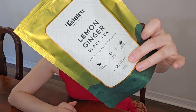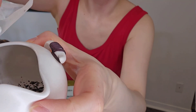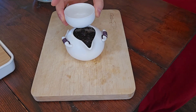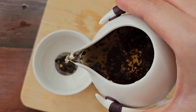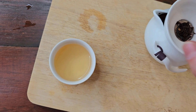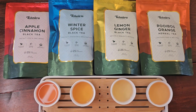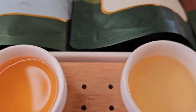The last one is Lemon Ginger. This is black tea with lemon peels, ginger bits, and natural flavors. The lemon ginger one is a great booster for an immune system. I also like to brew it in the teapot without the teabag. The tea is a bit on the stronger side, so I could make up to two, three, even four cups of tea a day with just one tea bag.